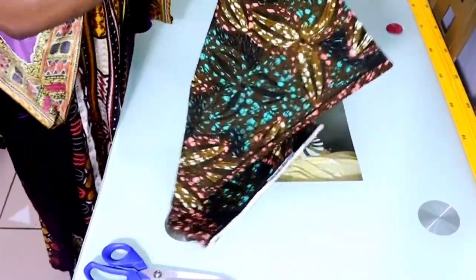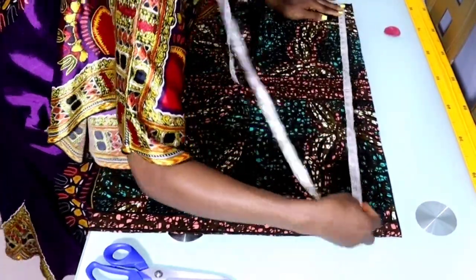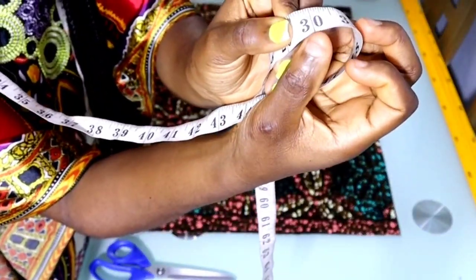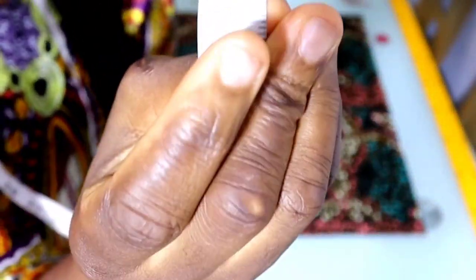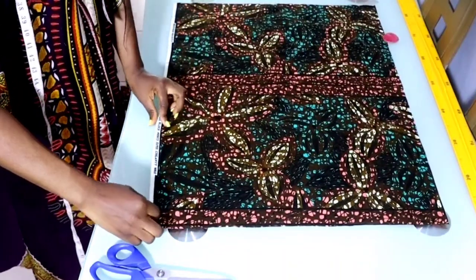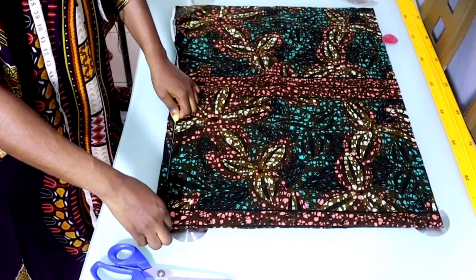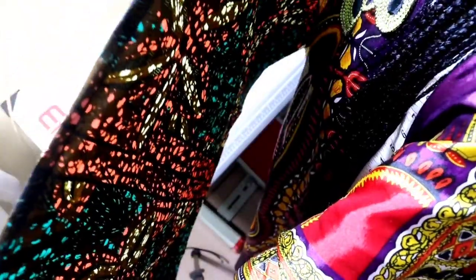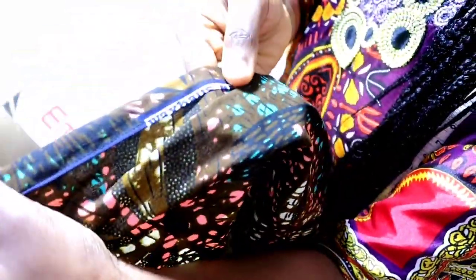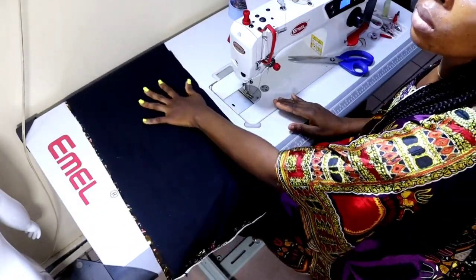I've cut it out. When you open it, the width is going to be 30 inches — unfolded it was 15, so now it's 30 inches. The length is 23 and a half, that is the slit length plus the seam allowance of one and a half. The next thing is to hem the bottom part — take it to your sewing machine and sew just the bottom part. I've hemmed the bottom part: fold twice and then run your stitch. This is the skirt.